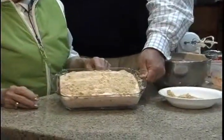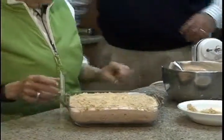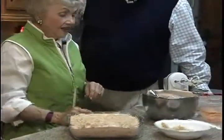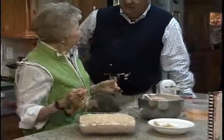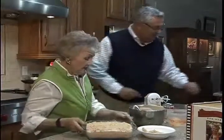I don't want to pour it out, but that looks good. Now it doesn't go in the oven — where does it go? Put it in the freezer. For how long? Until it's frozen hard — four or five hours probably. Then you can take it out, like I did this one right here.